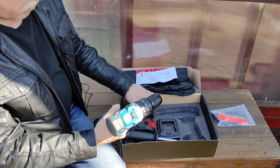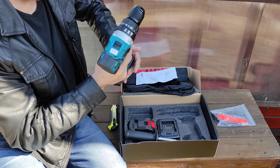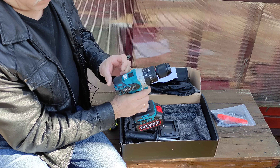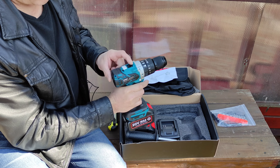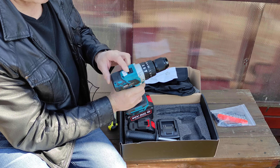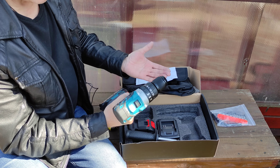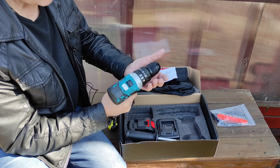Сейчас попробуем, работает или нет. Работает. Скорости меняются. Это вторая скорость, это первая скорость. Крутящий момент у неё 115 ньютон на метр.